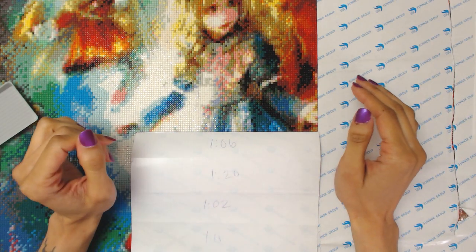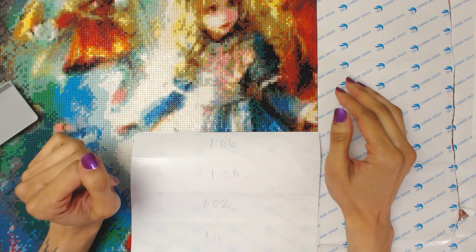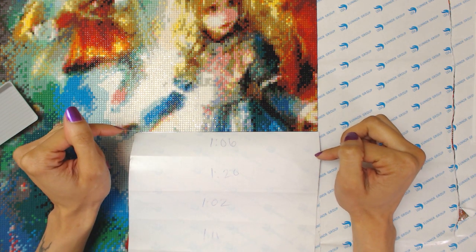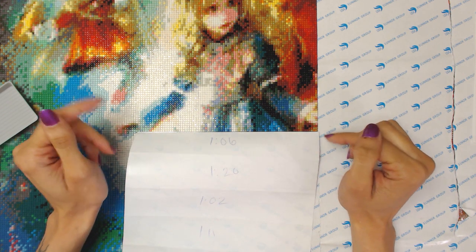Hey everyone, Krabblepix here, and today I thought I would do a bit of real-time Alice in Wonderland diamond painting. So, here we go.